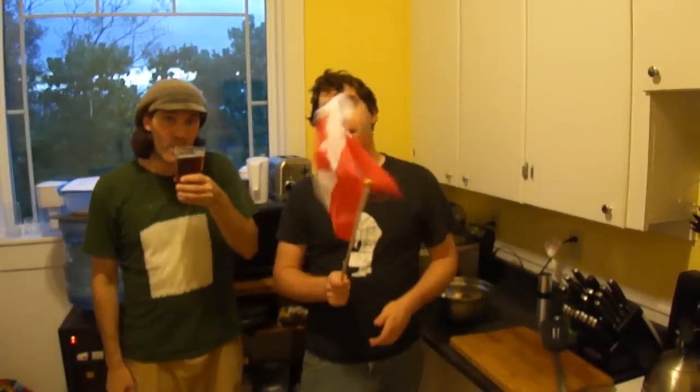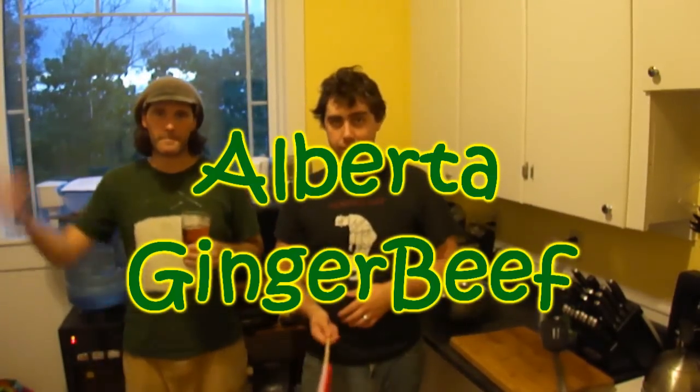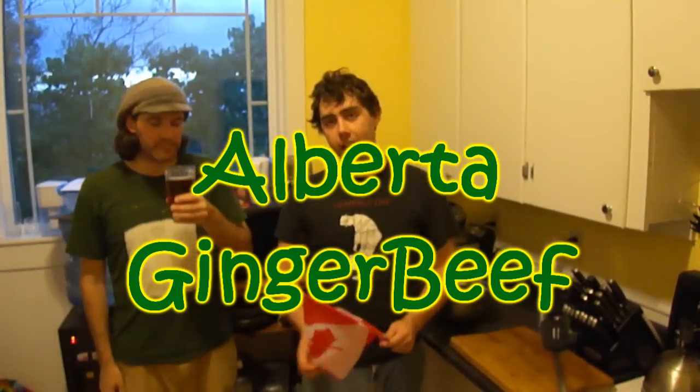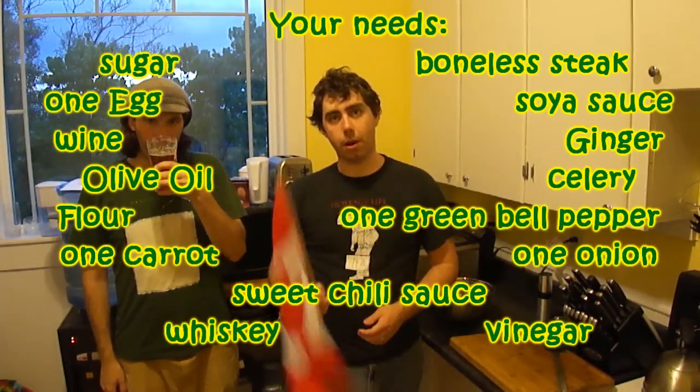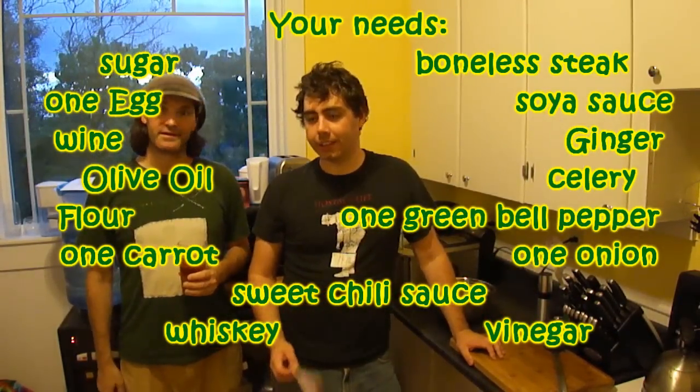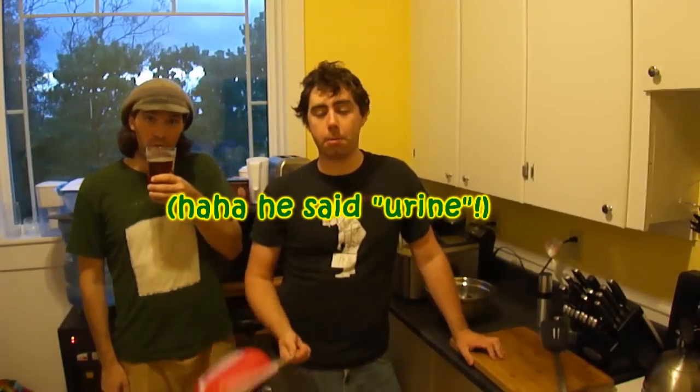So today we're doing a very heavily requested dish for Alberta — we're doing Calgary-style ginger beef. This was not particularly invented in Calgary, but it was made popular by a particular hotel in Calgary. They couldn't stop eating it. And if you're in Alberta, or if you've ever been to Alberta, you know what ginger beef is. So today we're going to show you how to make it.